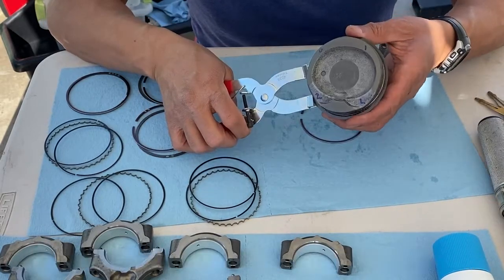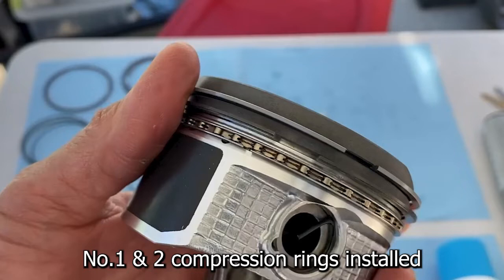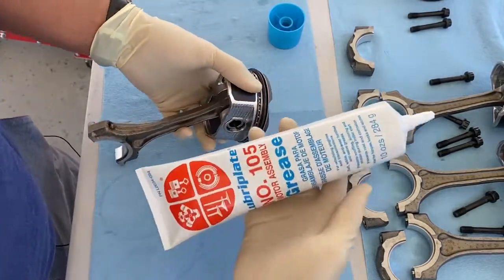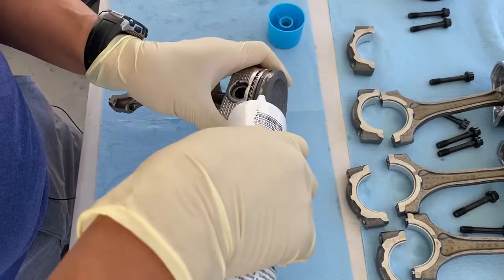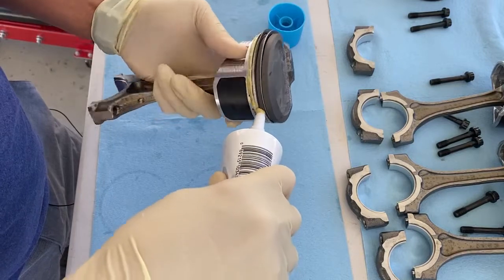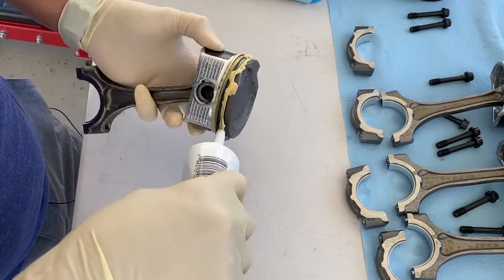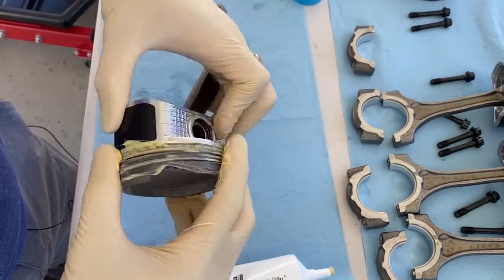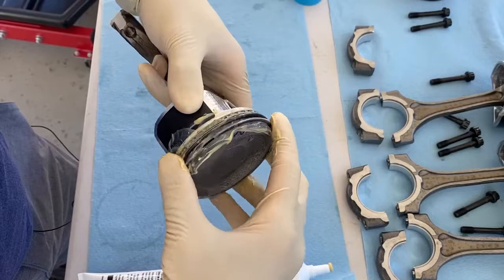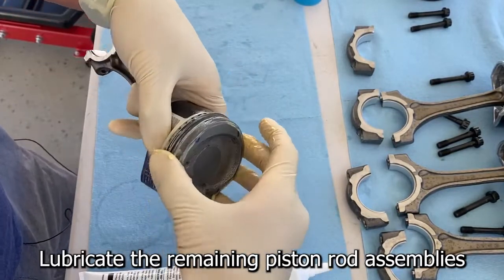Using piston ring expander pliers, install the compression rings with the markings facing up. This is piston assembly number one with the connecting rod attached and all rings on. I'm going to lubricate all the rings using this lubricant — working it into the ring lands to get everything moving freely. Once all the rings are lubricated, I'll adjust exactly where the gaps are pointed. I wrote the cylinder number on top so I can keep track.